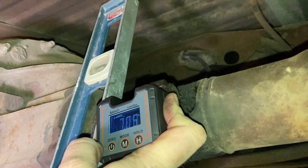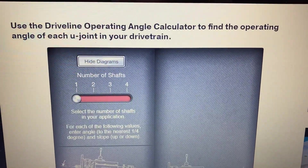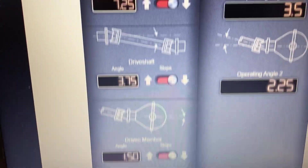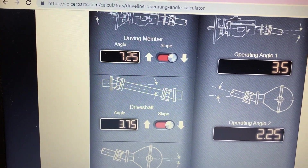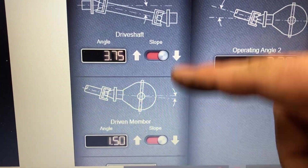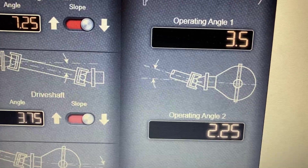We're on spicerparts.com and I want to input my pinion angle numbers to show you my measurements. Up front is how many drive shafts you have — I have one, so make sure you have one selected. Then you have three categories: the first is your motor at 7.25, the drive shaft at 3.75, and the pinion at 1.5. Make sure you click up or down depending on your slopes — those will be your two operating angles, and it's ideal to have them between one and three degrees.